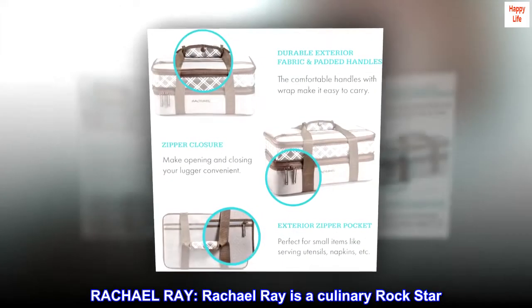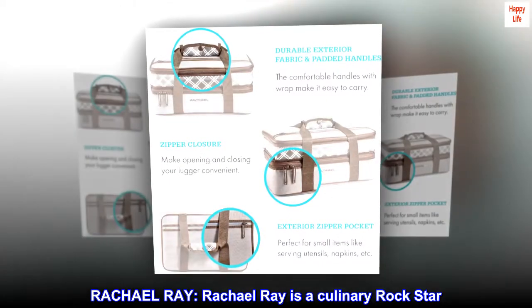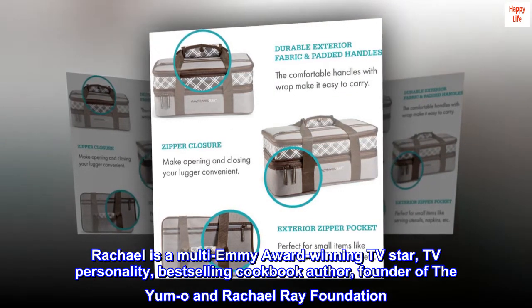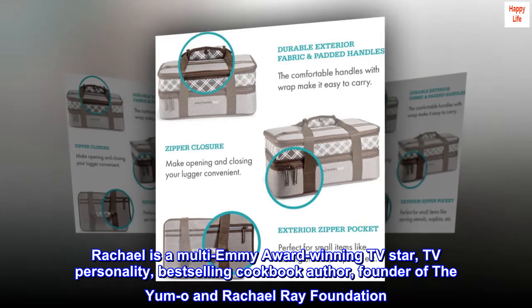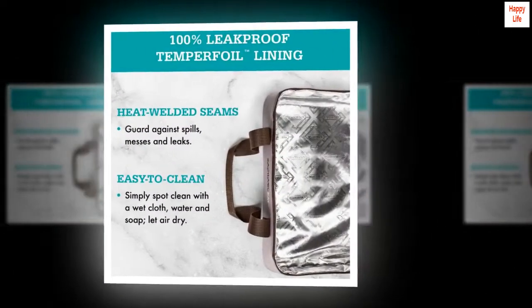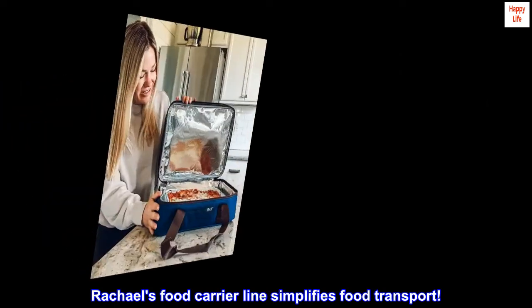Rachel Ray is a culinary rock star — a multi-Emmy award-winning TV star, TV personality, best-selling cookbook author, and founder of the Yummo and Rachel Ray Foundation. Rachel's food carrier line simplifies food transport.